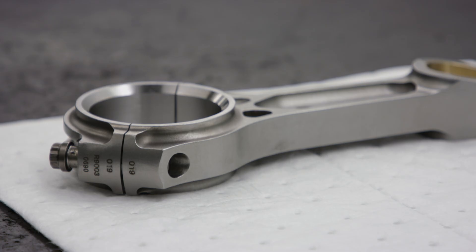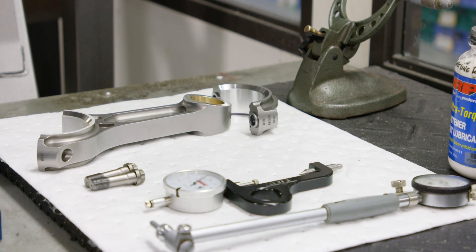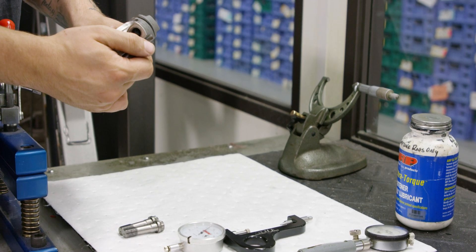First we start with a pre-assembly step which provides an opportunity to check rod bearing clearances as well as bolt stretch values. This is a recommended extra step using a stretch gauge to ensure proper fastener clamping force, as torque wrench calibration can vary in the field.